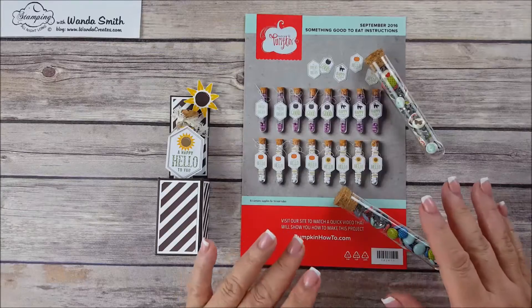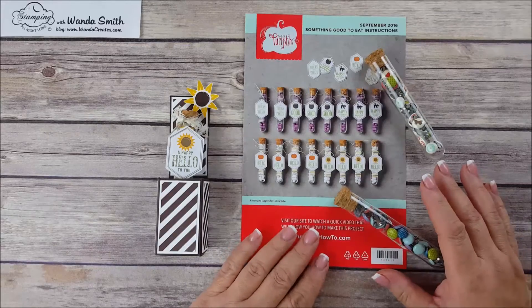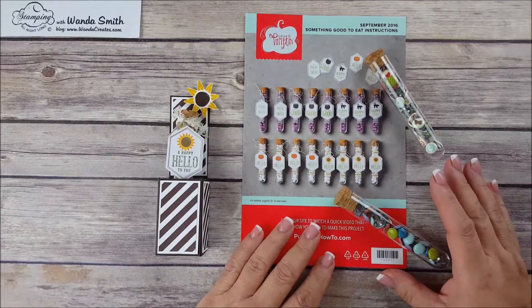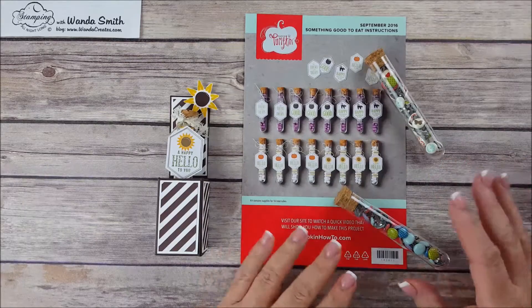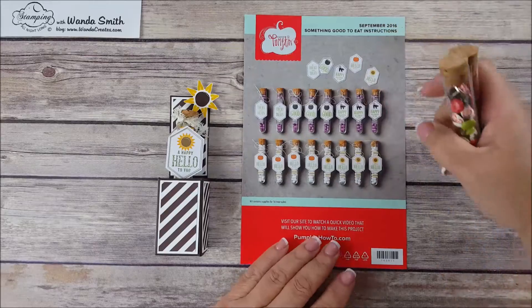Seeing this kit, I immediately thought of a test tube holder I had seen around five or six years ago. I think it was Lisa Somerville who made a video, so I thought this would be the perfect time to make an updated video for the test tube treats.